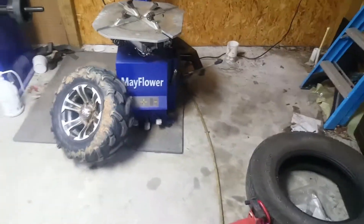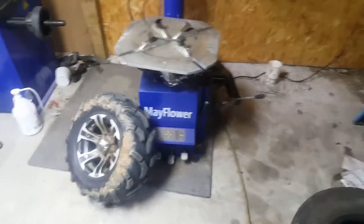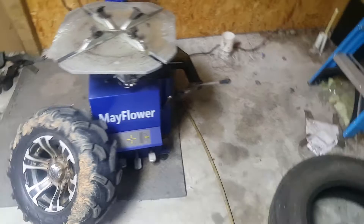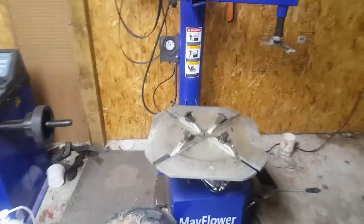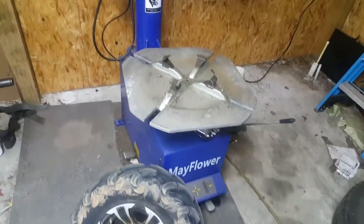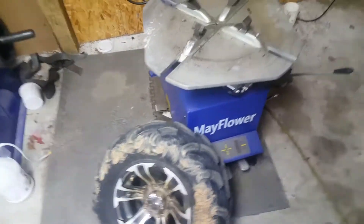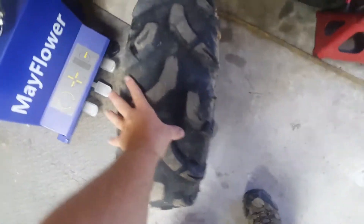Alright guys, today I'm gonna take off this four-wheeler tire off the rim using this Mayflower eBay Chinese tire machine I bought. Let's see how hard it's gonna be to take this tire off this rim. I haven't done it yet, but it looks like it's a 12-inch rim — it should clamp right on without a problem. We're gonna give it a whirl and see if it's gonna be any problem taking this tire off or not.